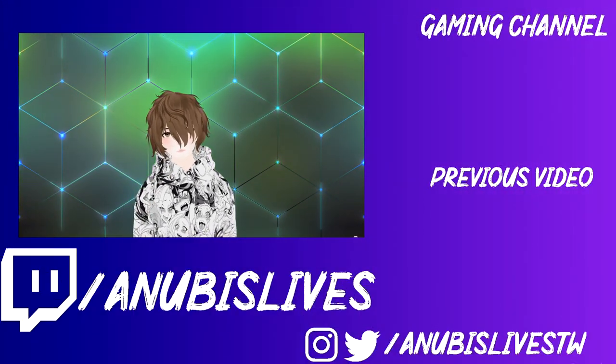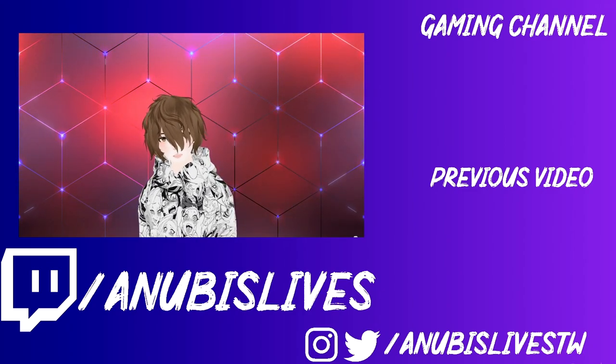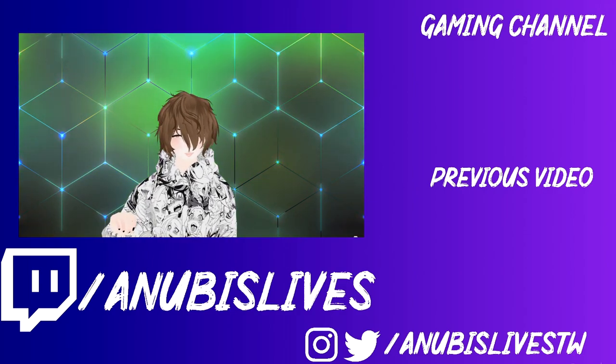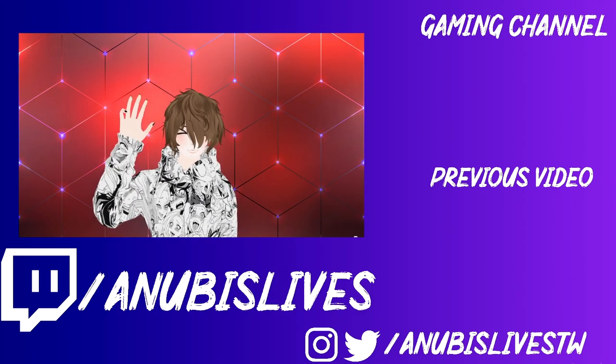Leave a comment down below with the type of webcam you use for your streams. Again my name is AnubisLives — I stream on Twitch every Monday, Wednesday, Friday, 5 to 9pm PST. Come on by, let's talk about gaming, anime, VTubing, YouTube, whatever. I'll see you guys in the next video. Bye!